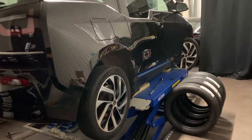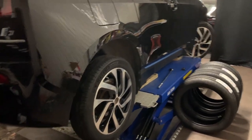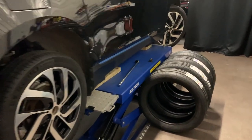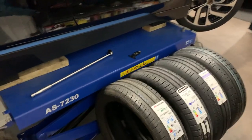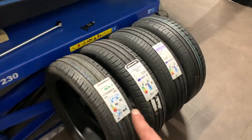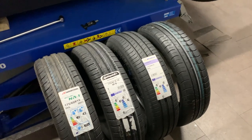Moving on to a different subject — you joined me on the ramp and I wanted to go over tyres. A few months ago we alluded to doing a review on our Facebook page — we mentioned we'd do a review of the four options available to BMW i3 drivers. That hasn't happened yet.